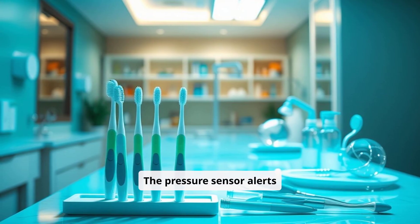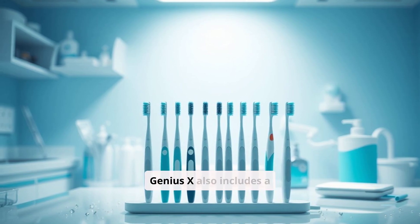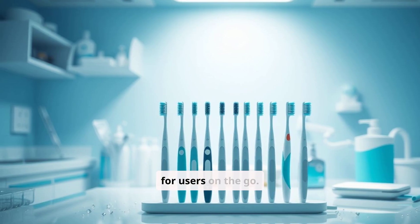The pressure sensor alerts users when they're brushing too hard, helping to prevent gum damage. The Genius X also includes a convenient travel case with USB charging capabilities, which adds to its appeal for users on the go.